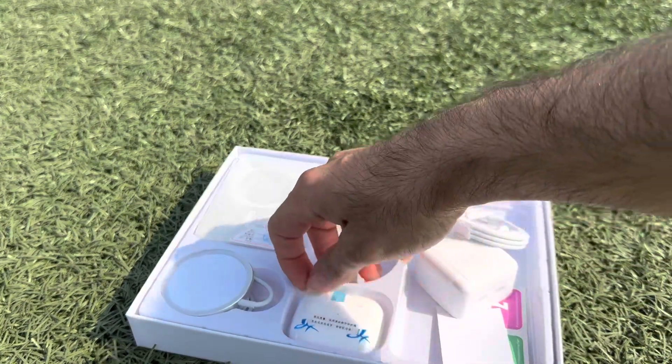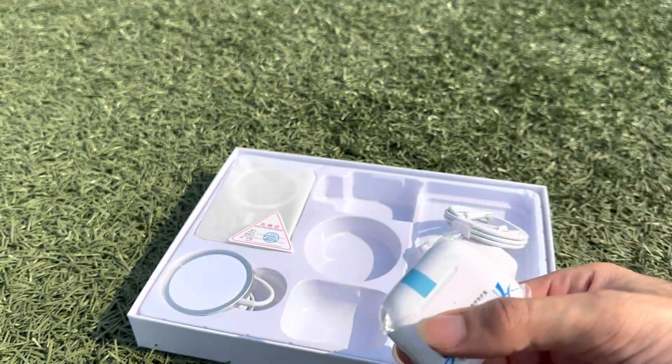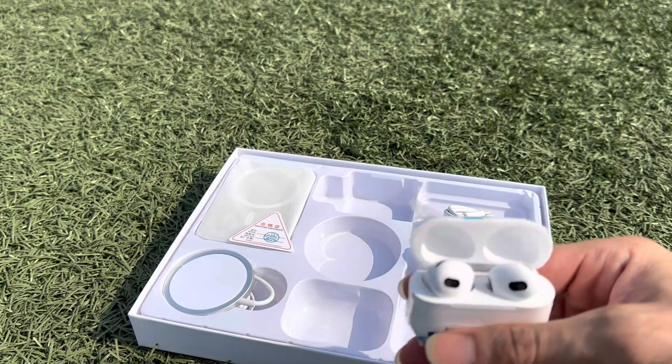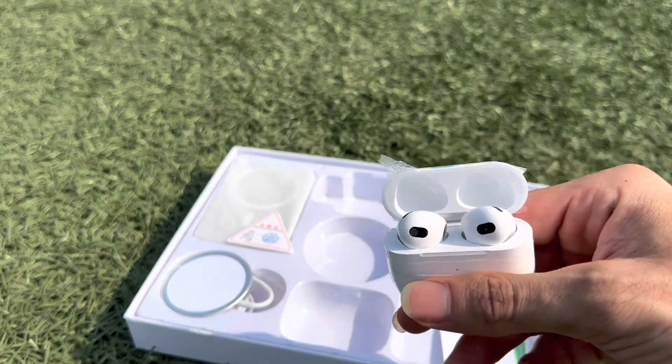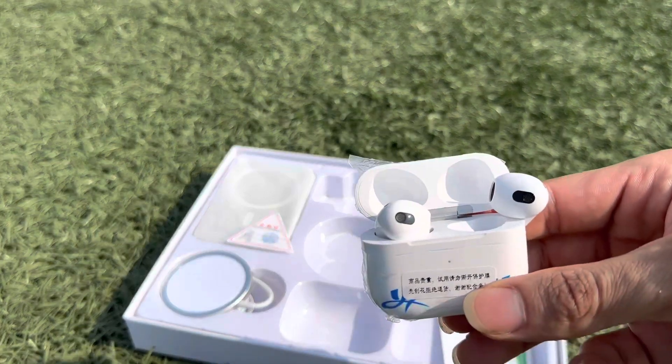And this is fourth generation headphones — AirPods, fourth generation.